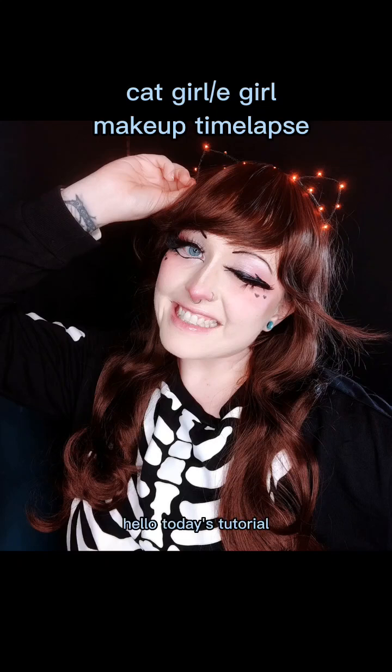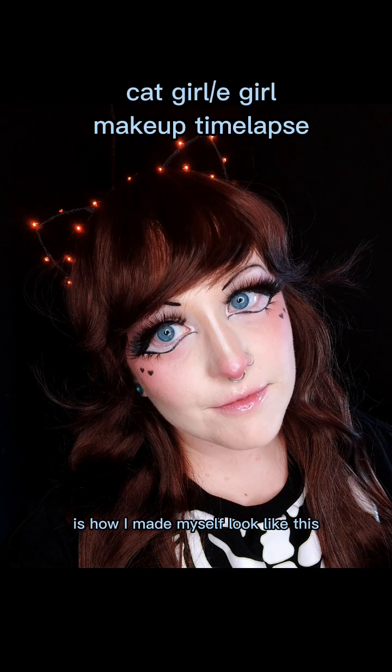Hello! Today's tutorial is how I make myself look like this!